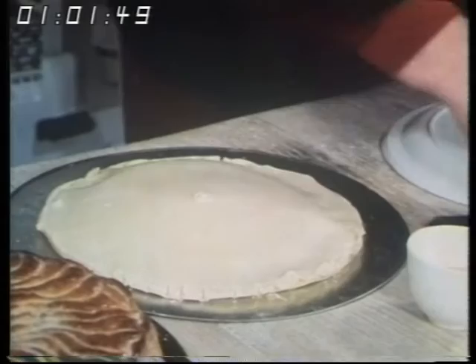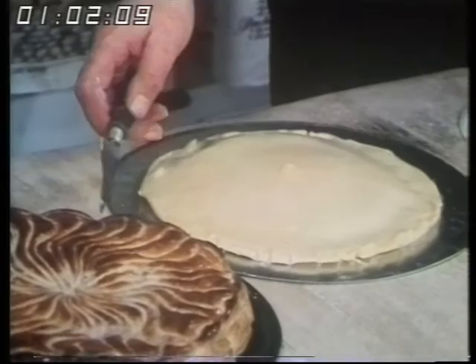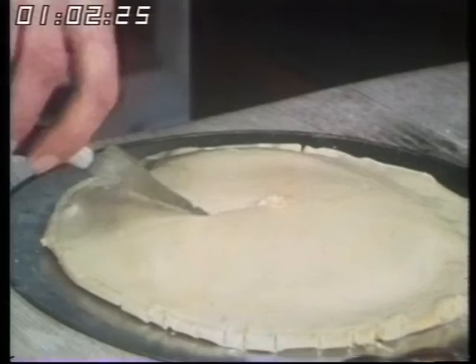Then you brush the whole thing over with beaten egg — this starts the gloss going when it's cooking. I just smash up an egg in a cup like this, and I might add a tablespoon of water. Nothing very fancy about it. Then you're ready to start the petals, and they are swirls. So you take the point of a very sharp knife and you score the pastry in a sort of curve like that, being very careful not to go right through or all the filling will come bursting out.